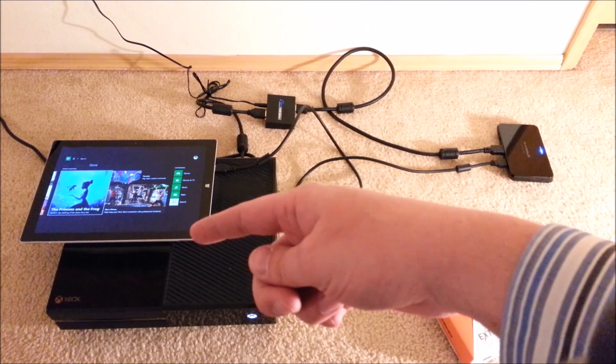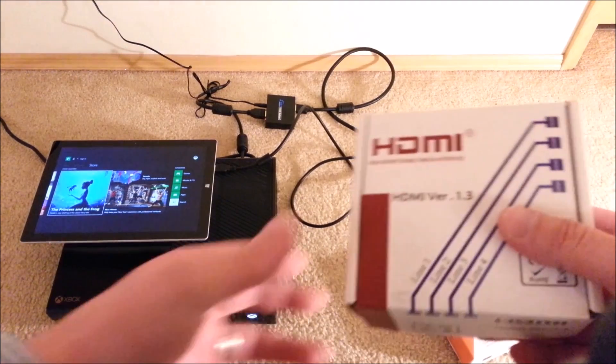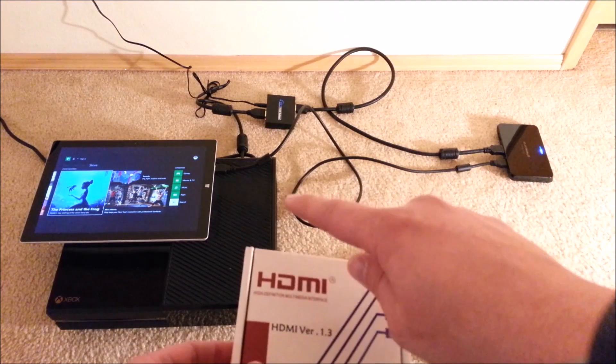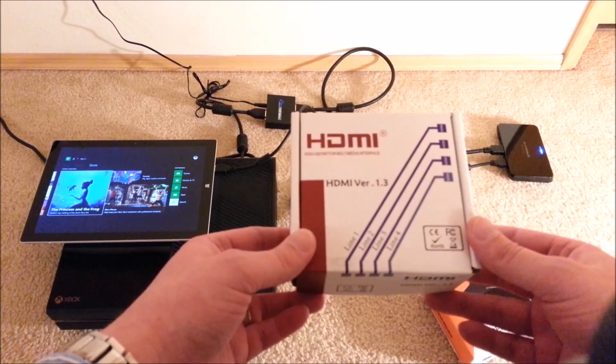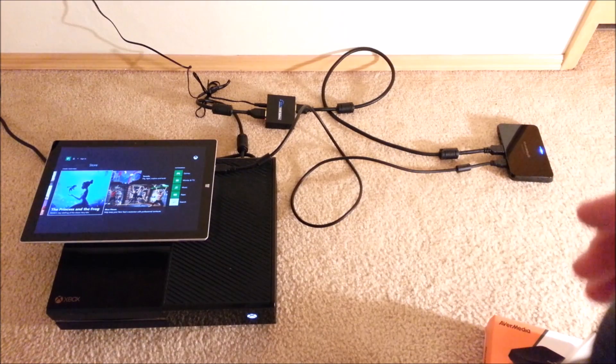The HDMI splitter splits the signal so you can view it on your TV or on your Surface. What I found is that it's actually necessary because the signal from the Xbox to the Extreme Cap is blocked — some sort of protected or encrypted signal — and this splitter removes it.